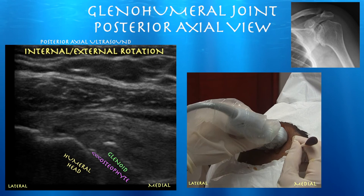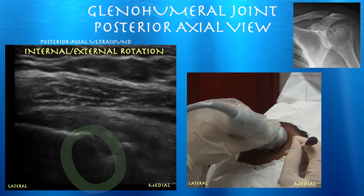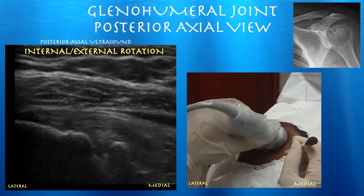Sometimes you can mistake the greater tuberosity for the humeral head. So you want to internally and externally rotate the arm, and then you can see the articulation of the humeral head with the glenoid. Here are the structures lined out: the glenoid, the humeral head, and the asterisks marking the joint space.